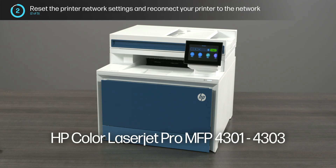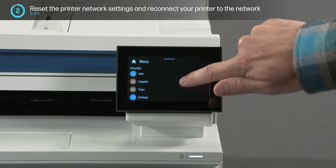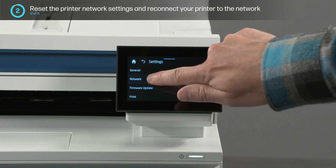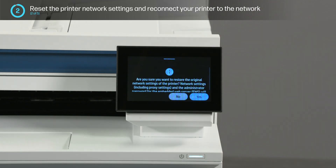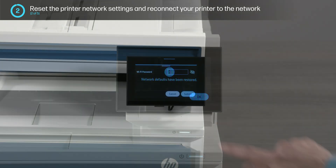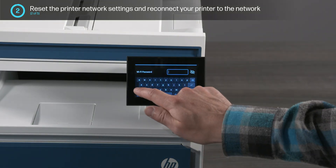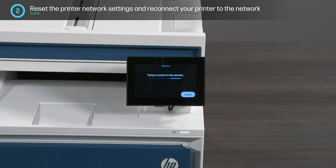For the HP Color LaserJet Pro MFP 4301 through 4303 printer series, select Menu, Settings, Network, Restore Network Settings, and then select Yes. Next, return to the Network Settings menu and enter your network name and password to add the printer to the network.